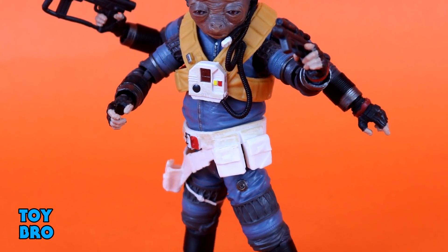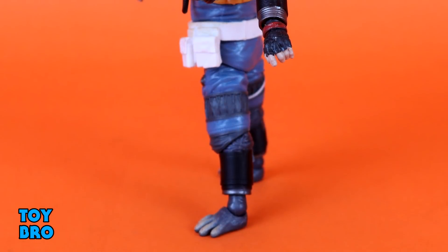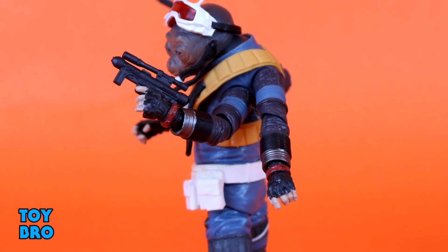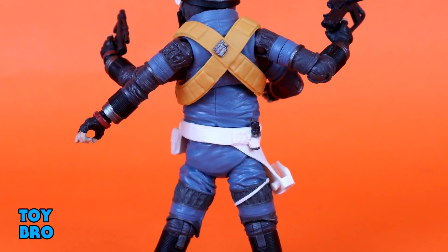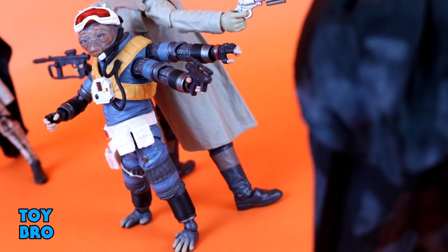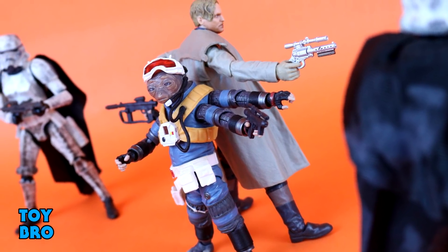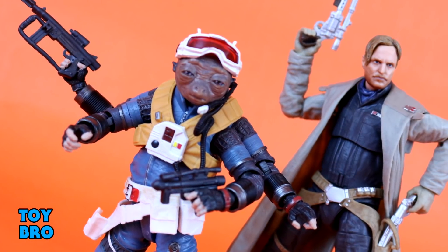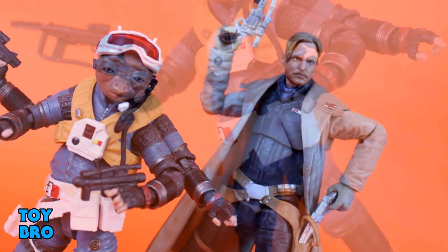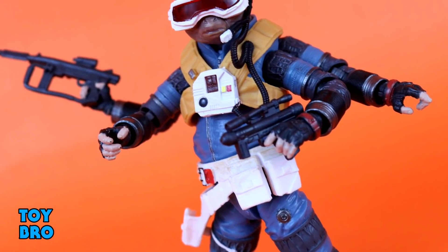Overall I think this is a winner. I'm really happy with Rio. There isn't really anything to complain about with this guy. He is an exceptionally unique figure in this line, at least until we get General Grievous as far as four-armed characters go. He's a really fun little alien, and Hasbro generally knocks those out of the park. While I'm not 100% in on every Solo figure in Black Series, this one turned out to be a very good decision, and I would urge anyone who's even remotely on the fence to check this little guy out. So that's going to do it for this look at the Star Wars Black Series Rio Durant figure from Hasbro. Let me know what you guys think — feel free to like, comment, subscribe, and share.